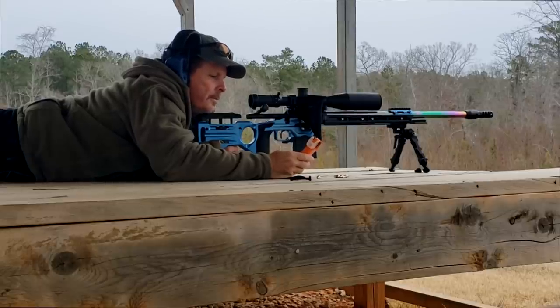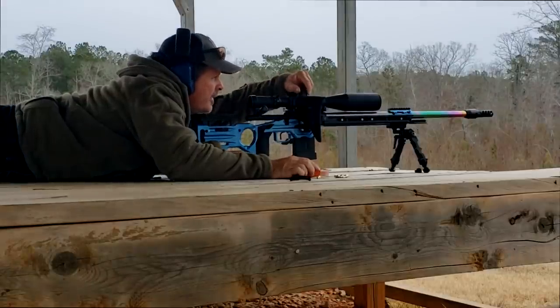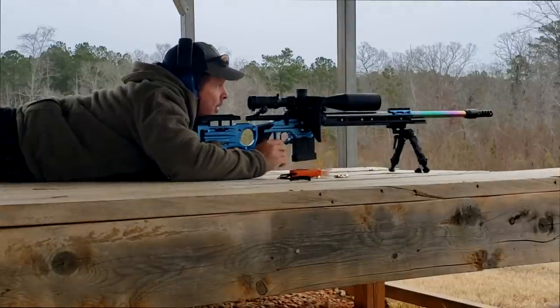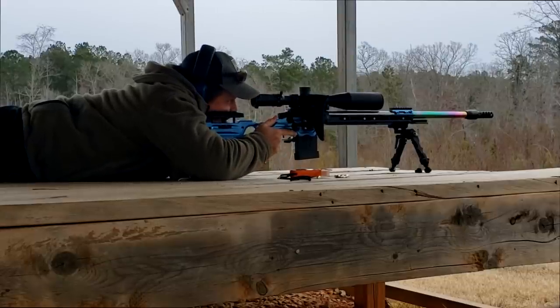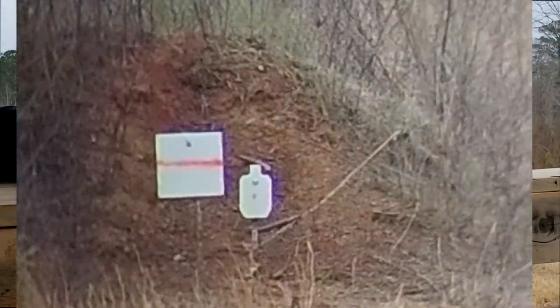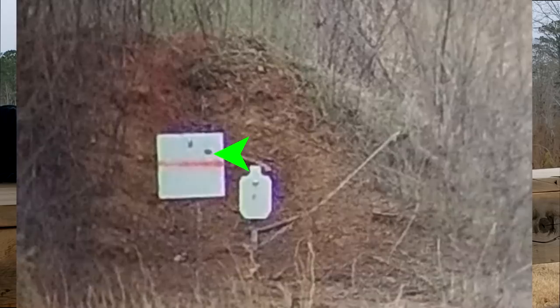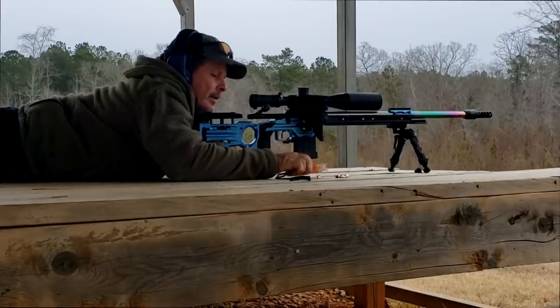Now we're going to go out to 600 yards. At 600 yards, the calculator is telling me I should be at 3.56, so I'm going to round up to 3.6. If you look out there on lane, on the left side, you'll see a square target and a 45% IPSC. I'm going to be aiming for that square target on the left, holding about two tenths left. Okay — I'm tracking about a tenth high on that. I'm going to keep that in mind but not make any changes yet.